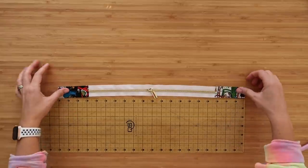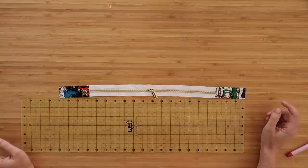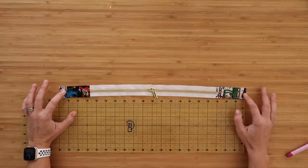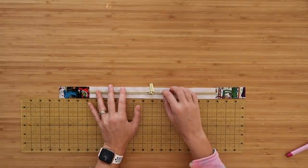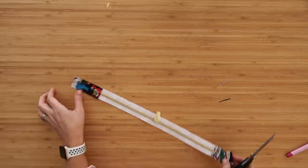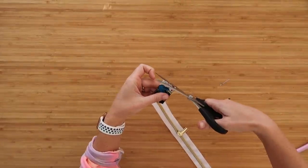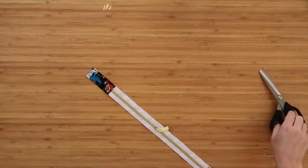Line it up with the short edges and include it in those clips — we're making a little zipper sandwich. Do the same thing on the other side. Now take this to the sewing machine and sew along these two short edges at a quarter-inch seam allowance. Then press the tabs away from the zipper and top stitch right over the tabs to hold them in place. Once you have this all sewn together, just measure out your zipper — it should be about 19 and three-quarters of an inch long.